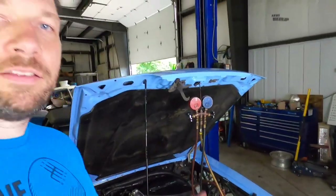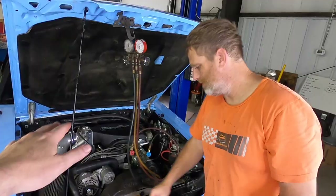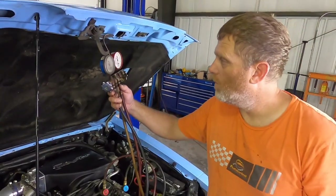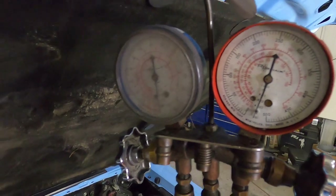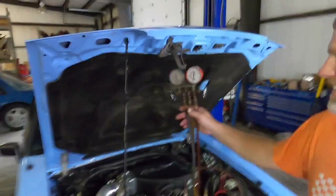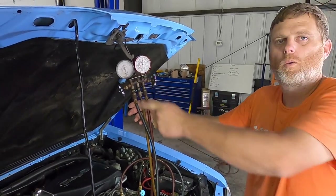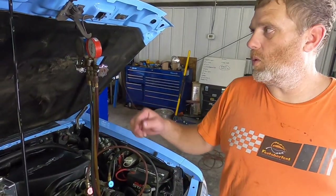We'll kick this on, turn the vacuum pump on, turn the valves on, and let it suck down - usually you want to let that go for about 20 minutes. On our gauges we stayed down near zero, and it held its vacuum. Actually it's below zero - it's 30 inches of vacuum. Basically inside that AC system there's no pressure, no air, nothing - it's vacuum. We shut the pump off, closed the valves, disconnected the pump, and we are not losing vacuum, which means the system is sealed and we're good to put Freon in.